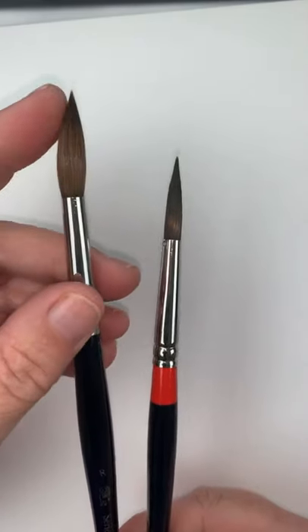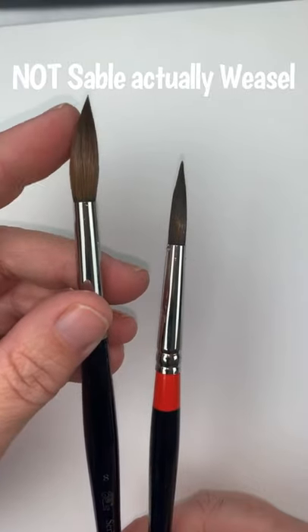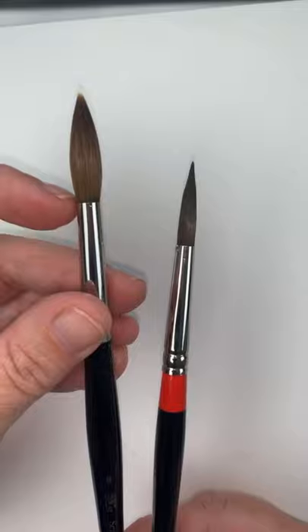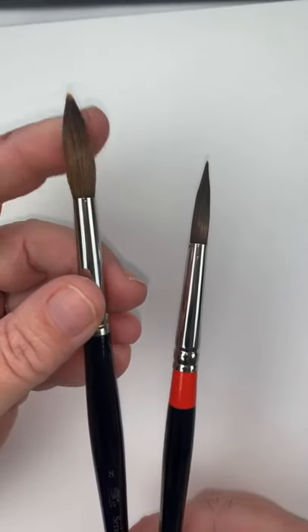This is actually not Sable. It's actually from a weasel in Russia, but I guess calling it Sable makes it more marketable.